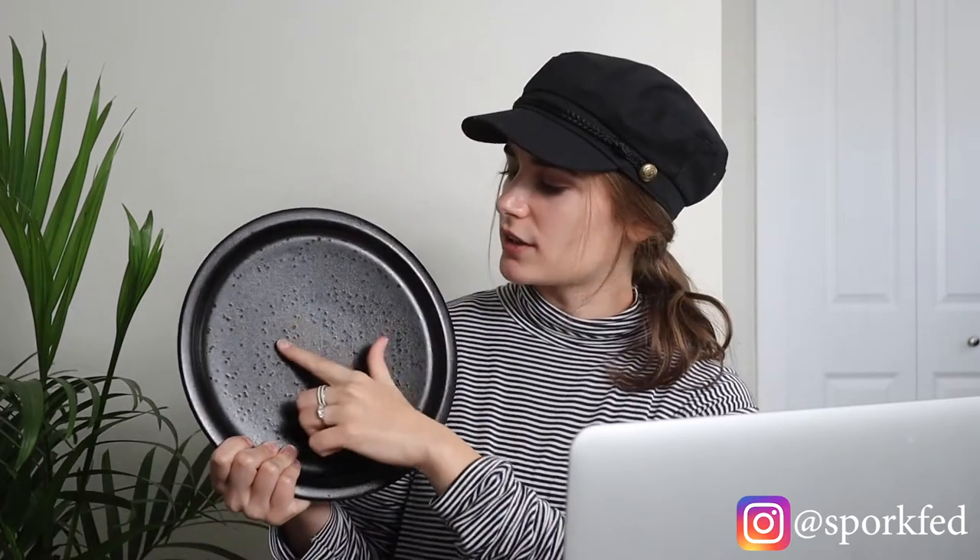The black plate I use most often is from Target, again about ten to twelve dollars. It has a lot of texture, is very matte so it photographs well, and has a rim that makes it more interesting than a standard flat plate. I also have a second favorite black plate from Target — it's a bit smaller, also very matte, with a nice ribbing along the sides. I often use them together in the same shoot.